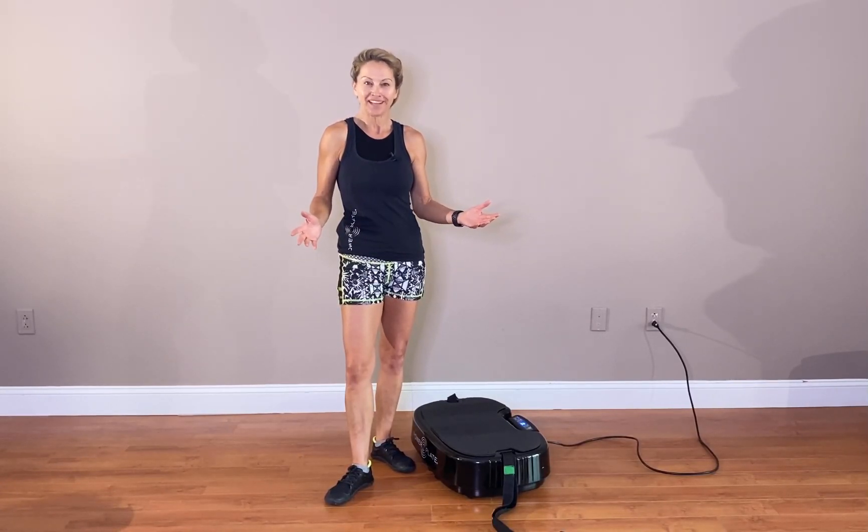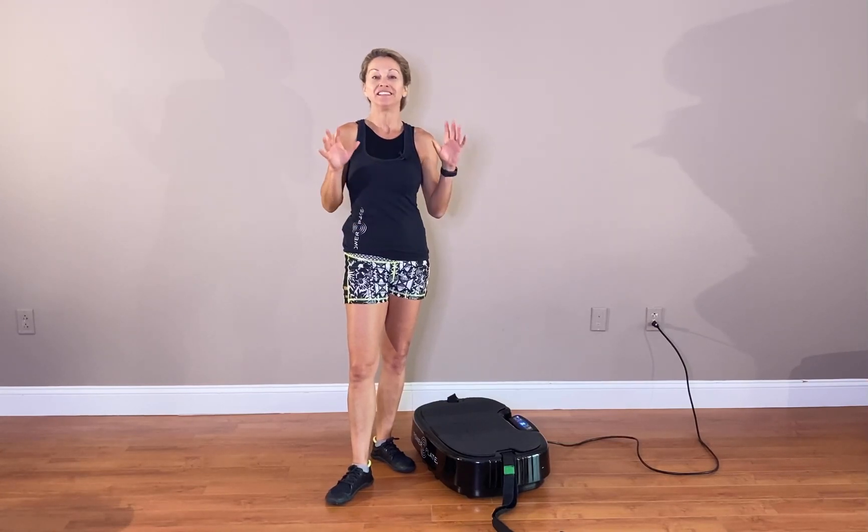Hi, my name is Sylvie Patrick. Congratulations, you just got your Power Plate Personal, and this session is exactly what you're looking for to get you started.